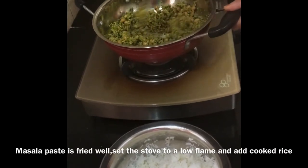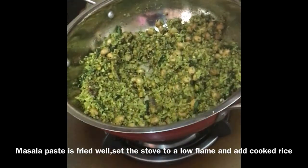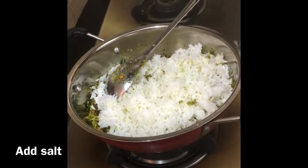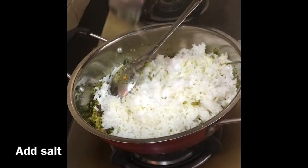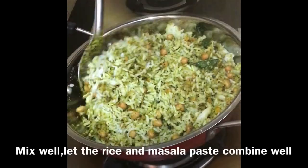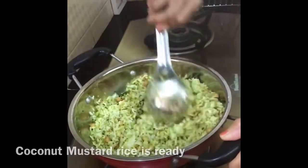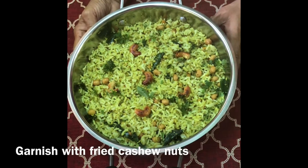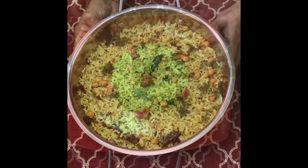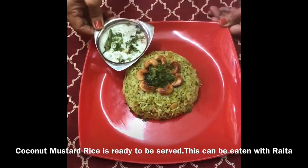Masala paste is fried well. Now turn the gas to a low flame and add rice. Add salt and give it a good mix. Garnish with fried cashew nuts and this is ready to be plated.